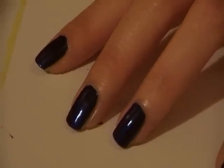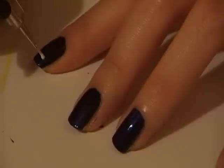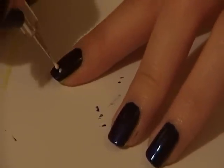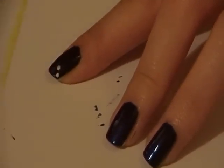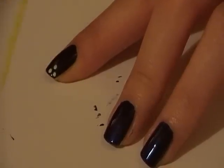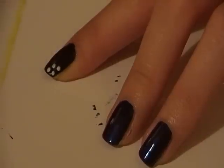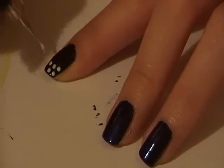Now we want to create the flowers. The easiest way to do this is to make the flowers out of dots. Do dots in a circle around the centre dot — these will act as the petals of the flower. I used five dots on every nail, but you can use as many as you want to, or as many as you need to depending on how big or small your dots are.